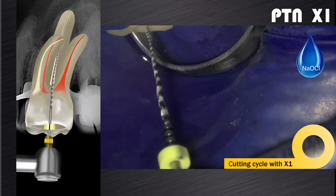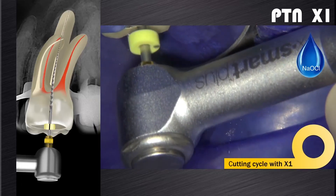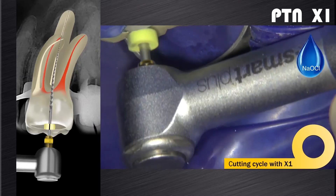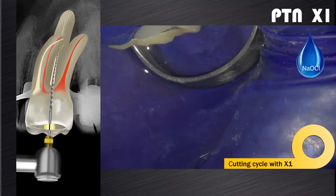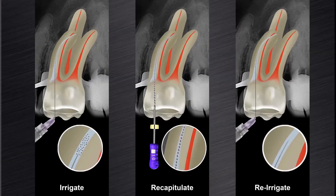When we deal with wider canals — for example, the palatal root canal in this clinical case — we often find that the X1 will follow along the glide path in the presence of sodium hypochlorite, and usually in one cutting cycle it will easily reach working length. The canal is then irrigated, recapitulated and re-irrigated.